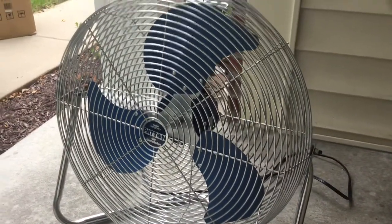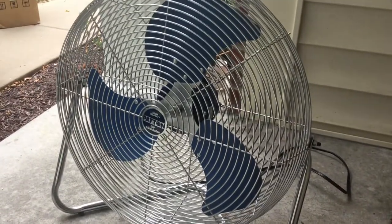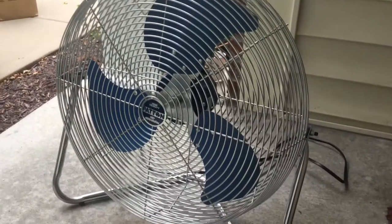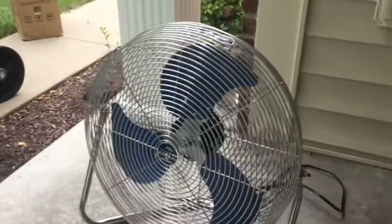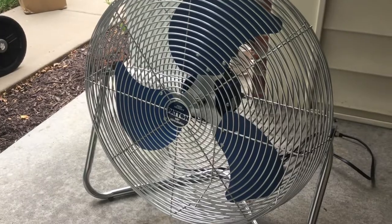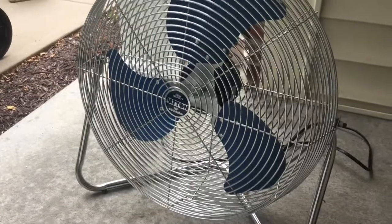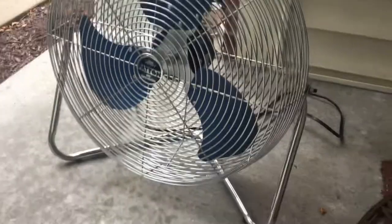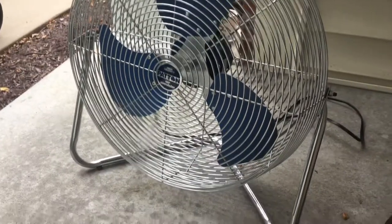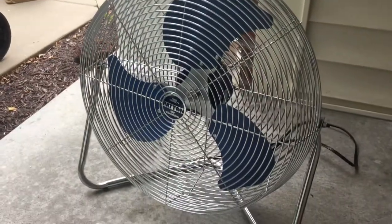It's probably the strongest too, even stronger than my drum fan. I'm not sure about the pedestal versions — those might be stronger since they're like 30 inches versus this 20-inch. Maybe one day I can make a video of a pedestal fan, but at the moment I don't know where I could find one. Anyways guys, I hope you enjoyed the tour video of this fan. Stay tuned for the demo video, which will be coming up next. Thanks for watching — I'll see you guys later.